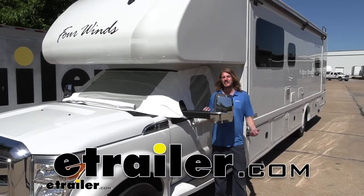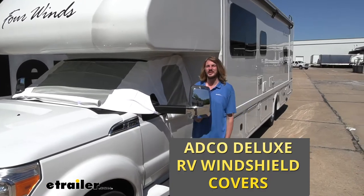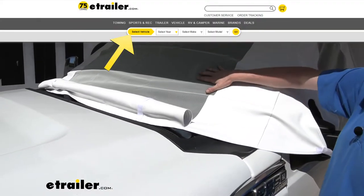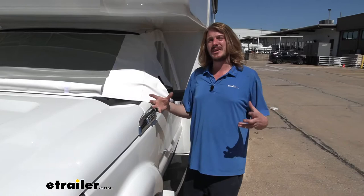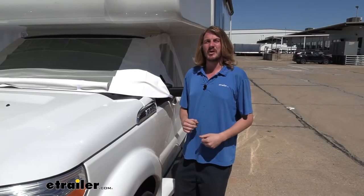Hi there motorhome owners. Today we're going to be taking a look at ADCO's line of deluxe windshield covers. You'll want to make sure that you use our fit guide to get the appropriate windshield cover for your motorhome. These are a semi-universal fit where there are about 10 different options, and across those 10 options each one is designed to fit certain series of motorhomes.